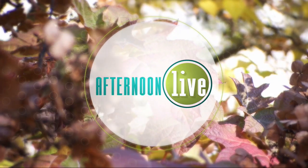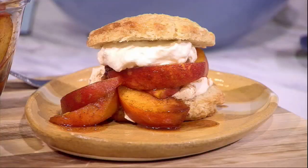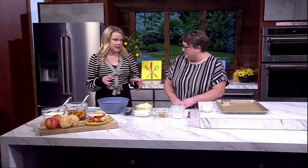Welcome back to Afternoon Live! Here to show us how to make brown sugar peach shortcakes, we welcome back professional baker Megan Diaz. Thanks for coming in today. We're on the cusp of losing these beautiful peaches, so the countdown is real. We're talking shortcake!